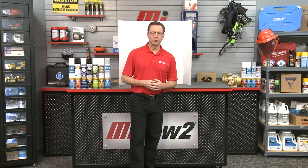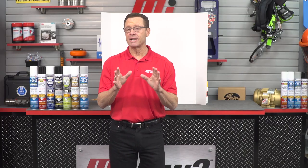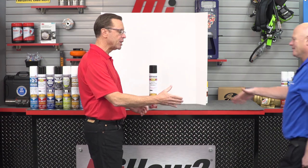Hi and welcome to another MI how-to video. My name is Tom Clark, I'm your host, and on today's how-to I'm excited to bring back Jim Weldon from Rust-Oleum, who's talking about their latest innovative product, Turbo. Jim, how you doing man?